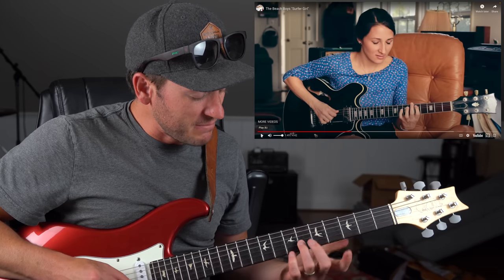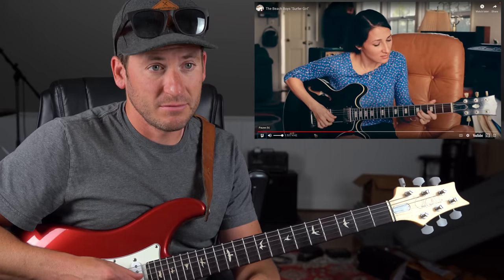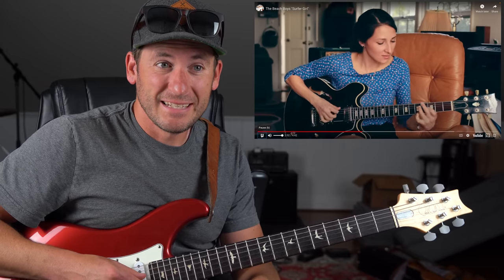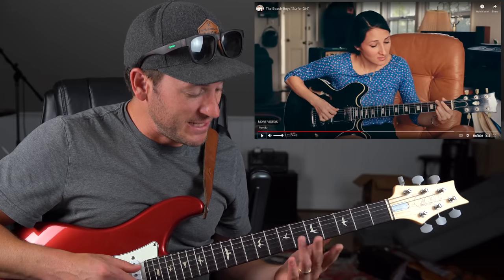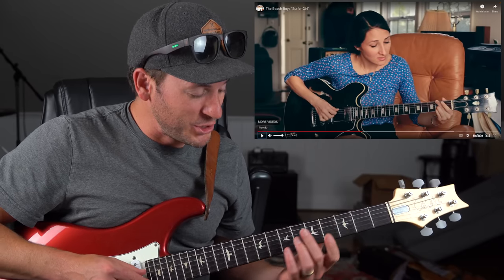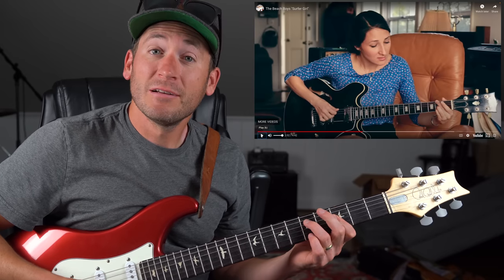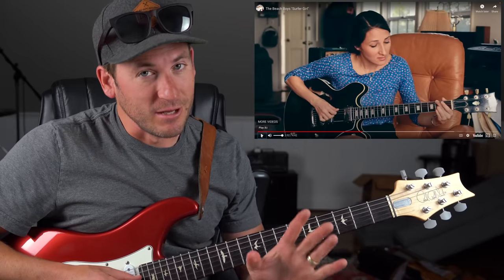Yeah, you got an F natural in there — that's killer. Same thing there, we had this D7 thing happening and we're going to G, and then it does this G major to G minor — that major to minor four. Love that technique.